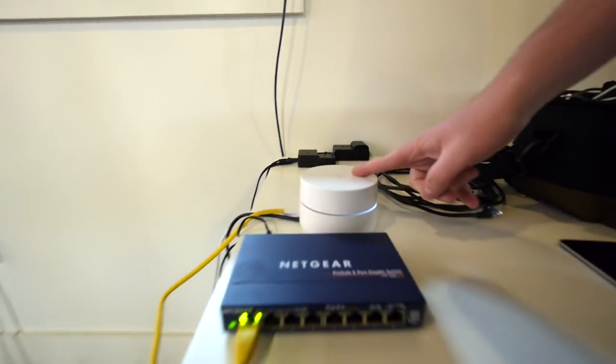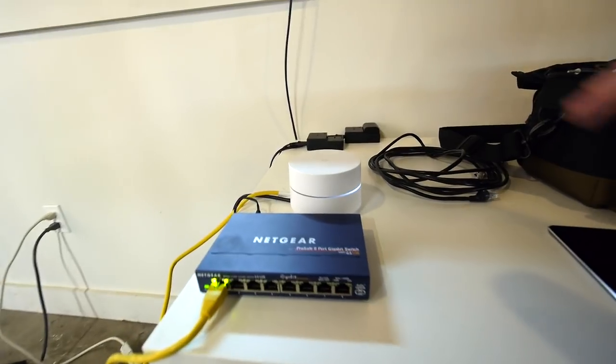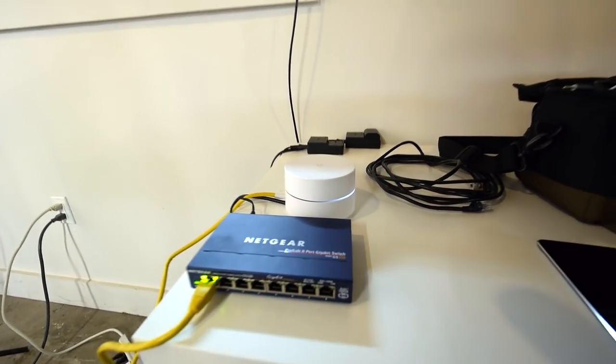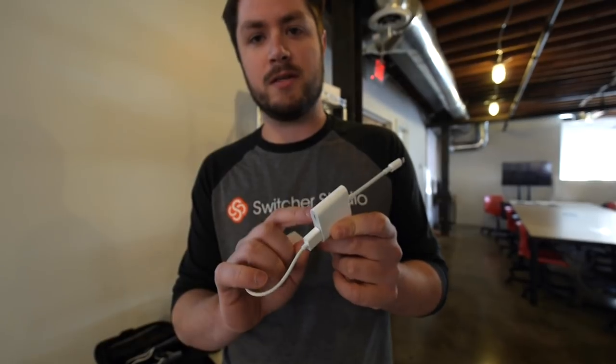One last thing we recommend - and our users also recommend - is bringing your own network. We've got a Google WiFi puck hooked up to our internet connection, and our cameras are the only things connected to it, so we know we're going to get a steady, reliable upload speed and solid connections between the cameras. We also have a net switch plugged into the Google WiFi puck with extra ports - and using an Ethernet-to-USB adapter for Apple devices, we can wire all of our cameras in via Ethernet cables for zero dropped frames and really fast connections.